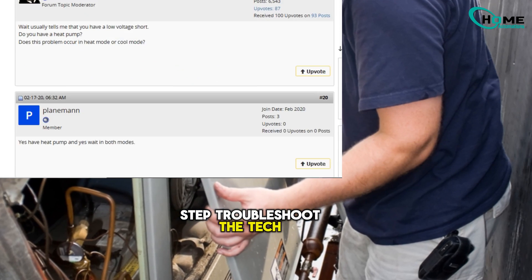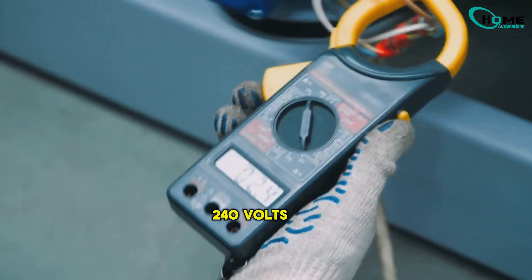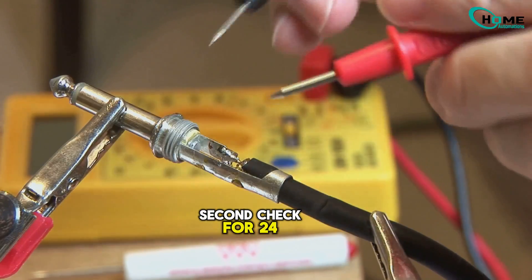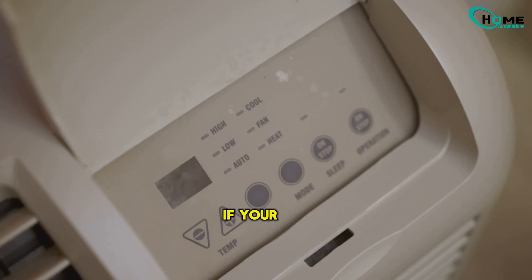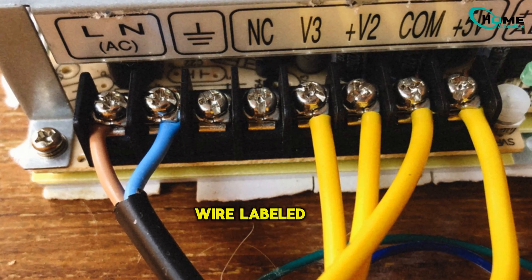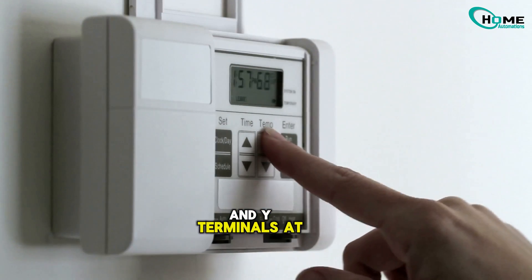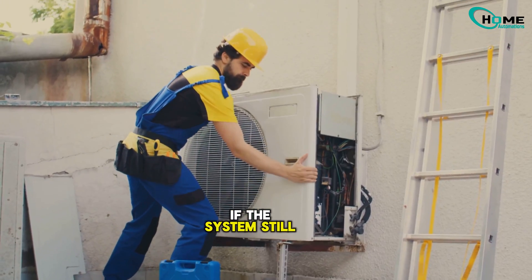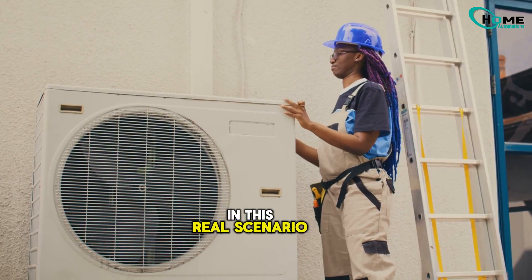Here's the step-by-step the tech followed. First, check power to the outdoor unit — make sure it's getting 240 volts AC; use a multimeter, and please be safe. Second, check for 24 volts at the contactor coil — that's the low-voltage signal from your thermostat. If your AC's not cooling and you're missing 24 volts at the contactor, especially on the yellow wire labeled Y, that's your red flag. Third, try jumping the R and Y terminals at the thermostat — this simulates a direct cooling call. If the system still won't start, now you're hunting for wiring or control board issues.